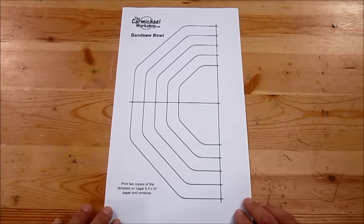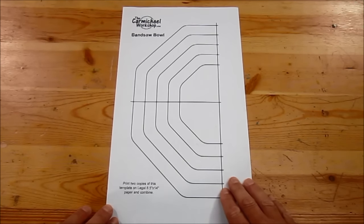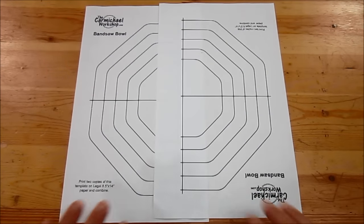The template I've designed is a set of centered octagons, and I'll provide a link to a PDF of this template in the video description. You'll want to make sure when you print out the PDF template that you're using 8.5 by 14 legal sized paper, and print out two copies so that you can cut out the whole bowl.